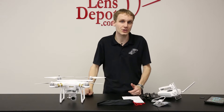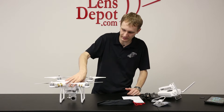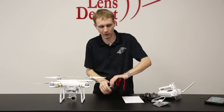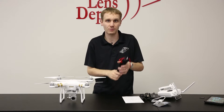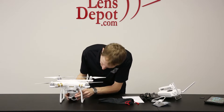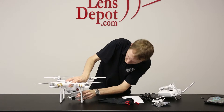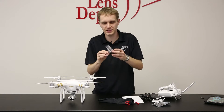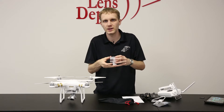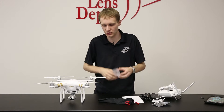Let's go ahead and get into what's included with the Phantom package. Obviously you have the camera itself with the camera and the gimbal attached. There's four props installed. We're also going to give you four extra blades just in case you need them. On the camera, there's a small little protector. This is mainly for when the camera is in transport — you can secure it. So you do want to remove this before you take it up into flight, but this is nice going to and from.